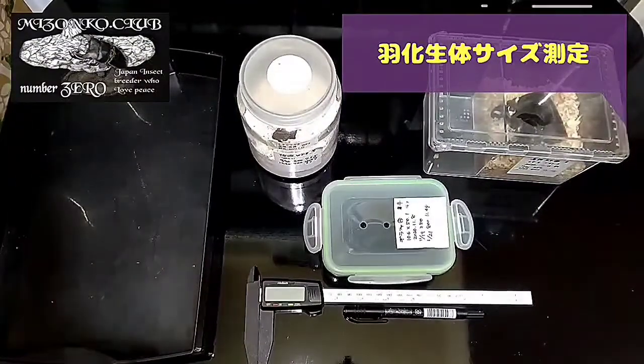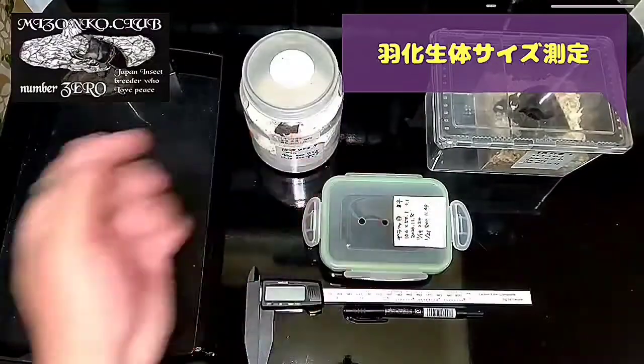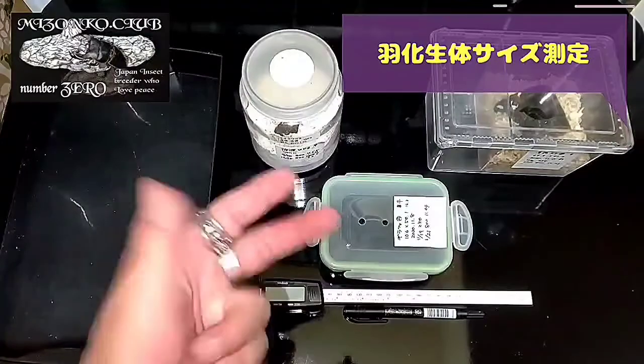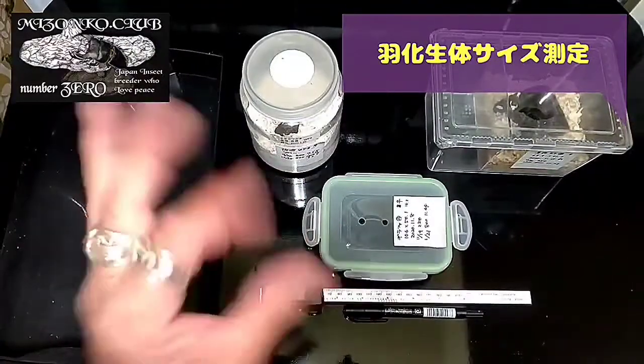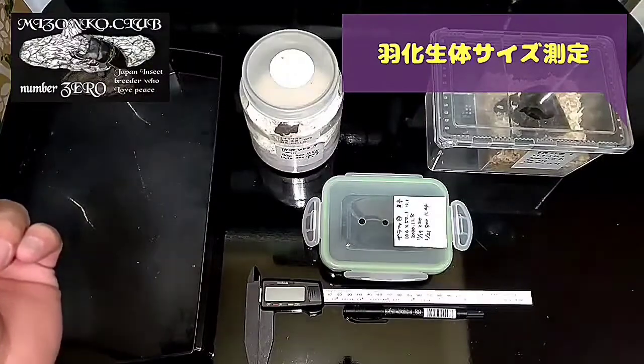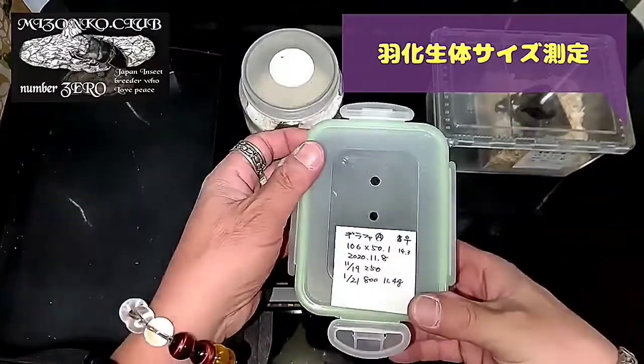どうもみぞんこクラブの溝口です。本日の動画はウカ生体のサイズを測定していきたいと思います。2回続けて着弾があったのでそろそろ生体の動画を上げないと何やってるのって言われそうなので。ウカした生体をまだサイズ測ってないんで、お見せしながら計測したいと思います。これはギラファのメスですね。